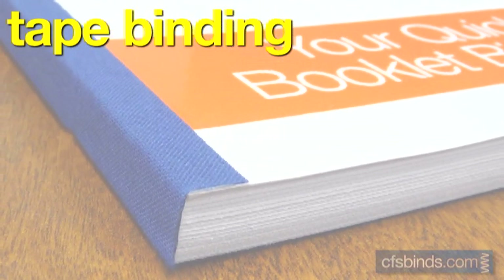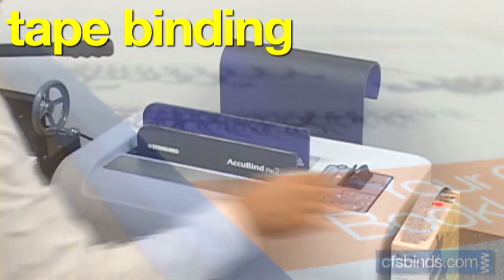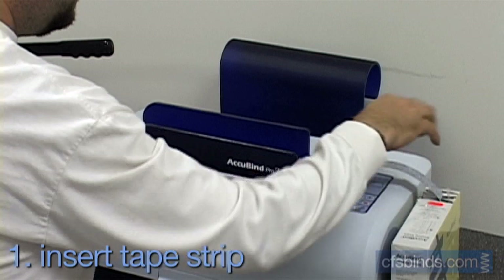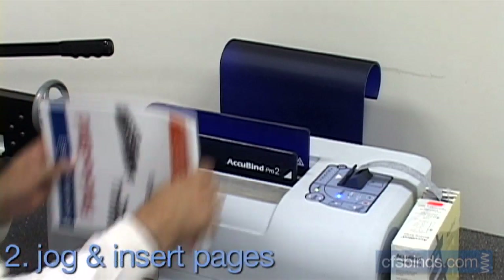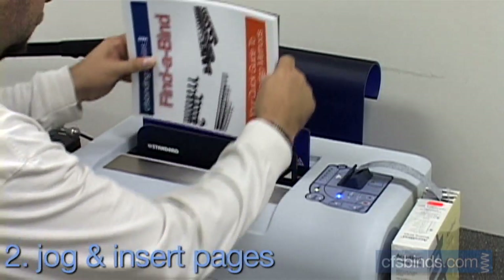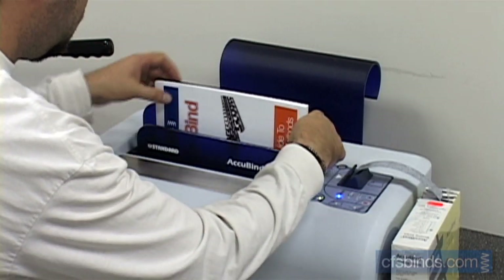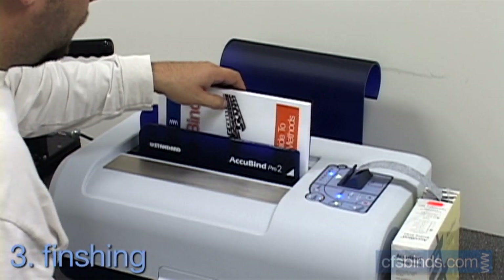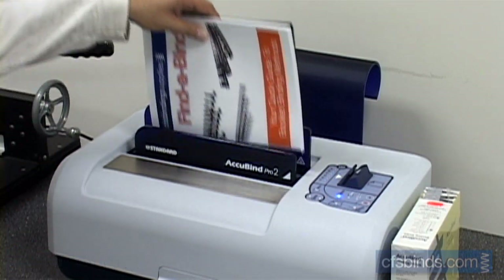Tape binding uses a glue-coated fabric strip that's heated up to hold the pages together without punching. Step one, insert a tape strip into the machine. Step two, jog your book and place it into the machine's channel. Lastly, press the start button to allow the glue to melt and seal the binding edge. The book should have ample time to sit untouched to allow the glue to cool and harden.